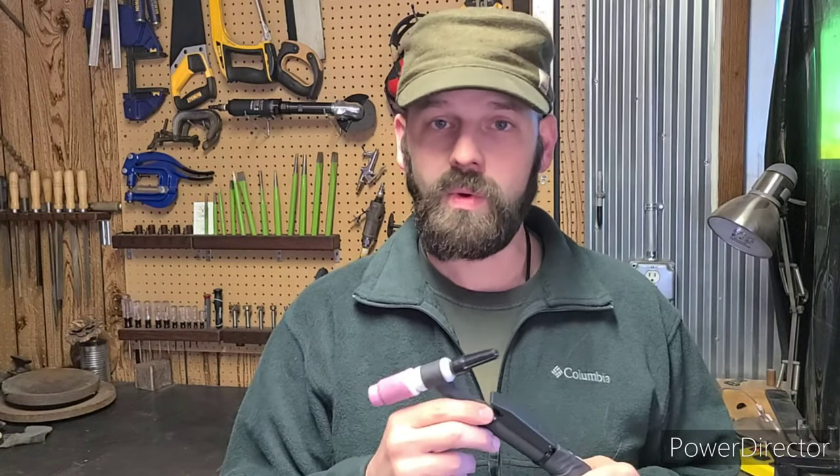Hello everyone! Welcome back to Steel Force Folding and Forge. Today I'm going to walk you through an unboxing, setup, and demonstration of the SSC Controls finger start button for the Vulcan Pro Tig 205, as well as walk you through some upgrades I'll be doing on my TIG torch and TIG setup. So let's get started.